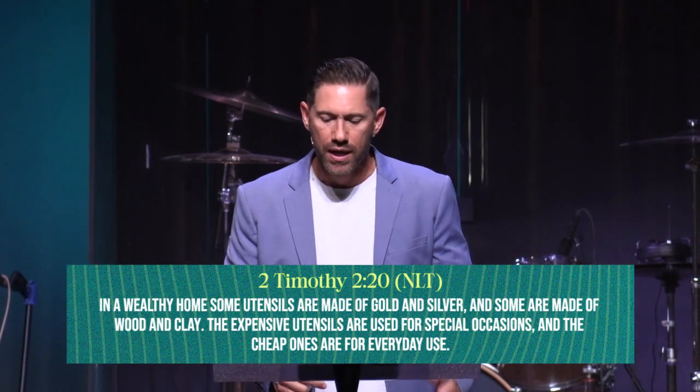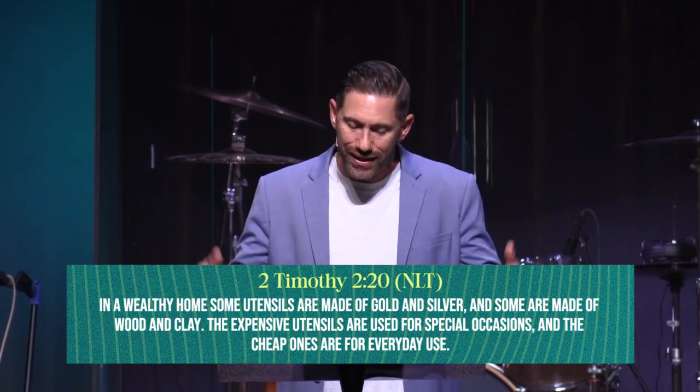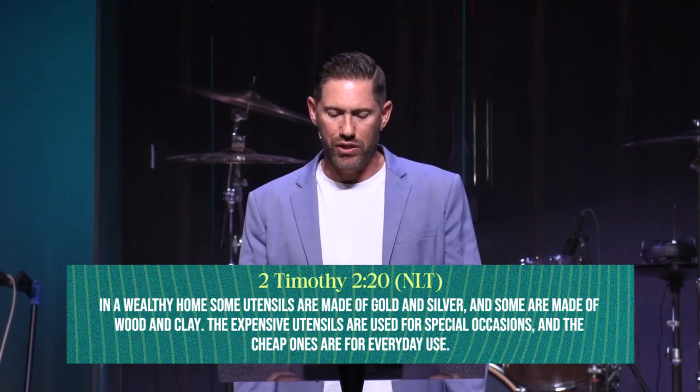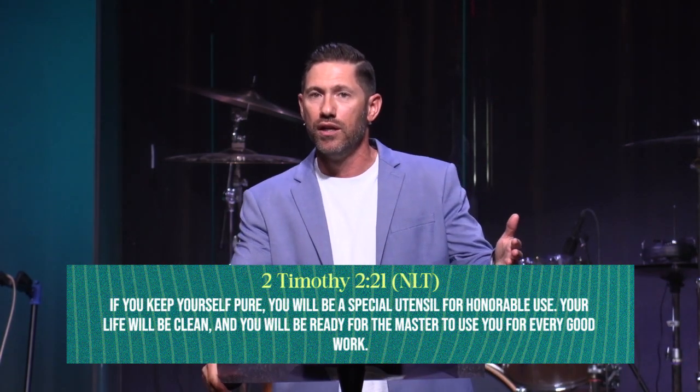How does he do that? The main way is conviction. I want to encourage you, church — when you get convicted about some sin or some attitude, do not ignore it. Don't dismiss it and say 'oh, that's not a big deal' or 'that's just the way my daddy was.' He's trying to mold you, make you, form you into beautiful gold so your light can shine with the oil of the Holy Spirit as the fuel. Listen to what the Apostle Paul says in 2 Timothy 2:20-21.